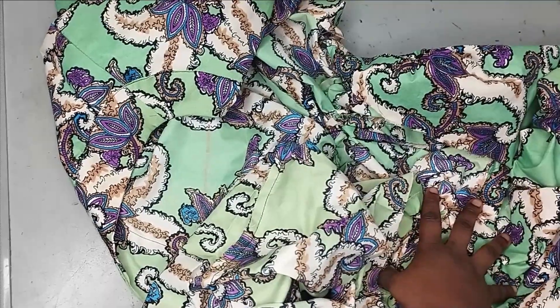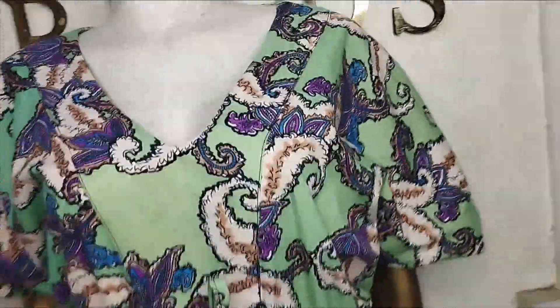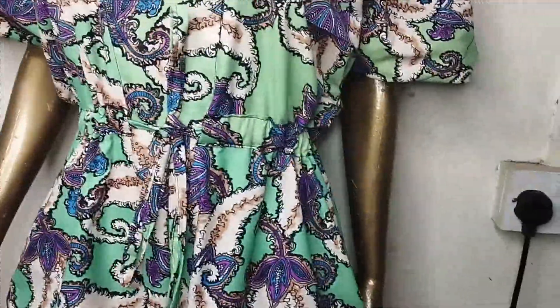The finished jumpsuit on the mannequin shows the decorative casing design at the waistline. The drawstring adjusts the fit easily — pull to make it fitted, loosen for a free silhouette. The full jumpsuit is simple to make and really beautiful and comfortable. If you enjoyed this tutorial, let us know in the comment section, like, comment, and subscribe to the channel.